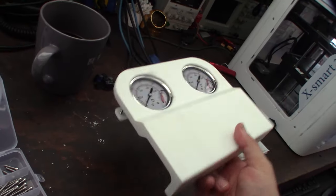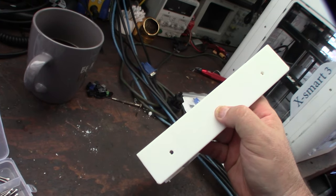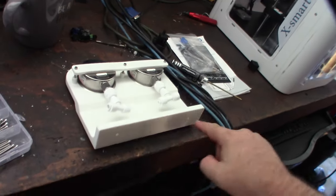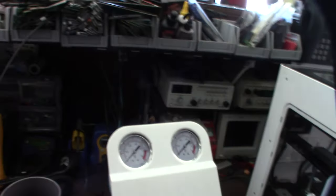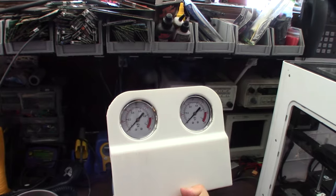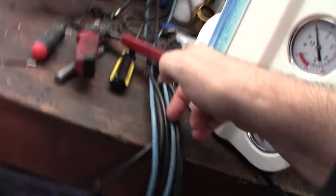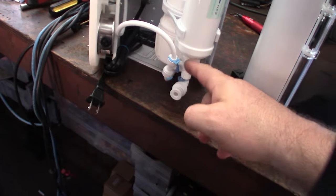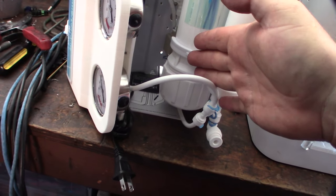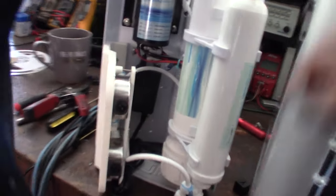I designed a double gauge mount last night — it mounts both gauges and fits the Geek Pure unit. The hole spacing should match, and it can work with other units if you custom drill holes. I wanted to be able to see inlet pressure and outlet pressure side by side. The new inlet pressure gauge wraps around into the first filter, and then the output coming right out of the RO membrane comes back out to the pressure gauge before it hits the carbon filter.